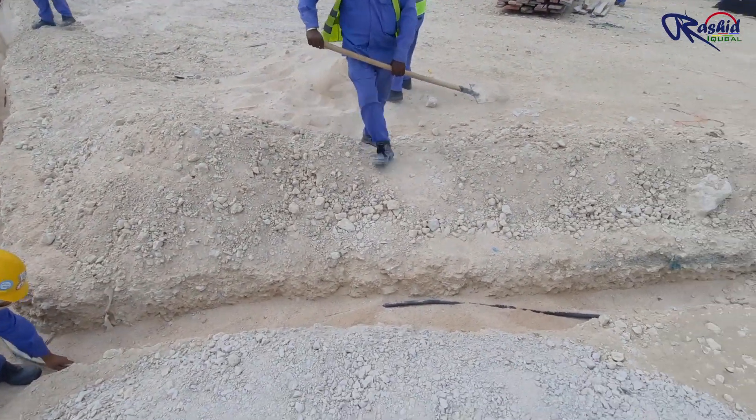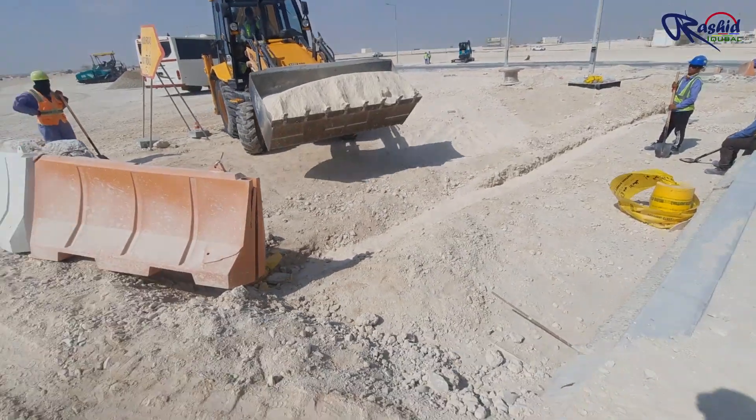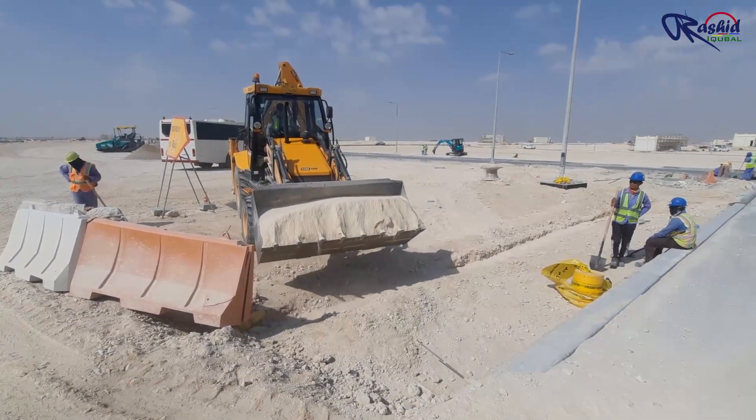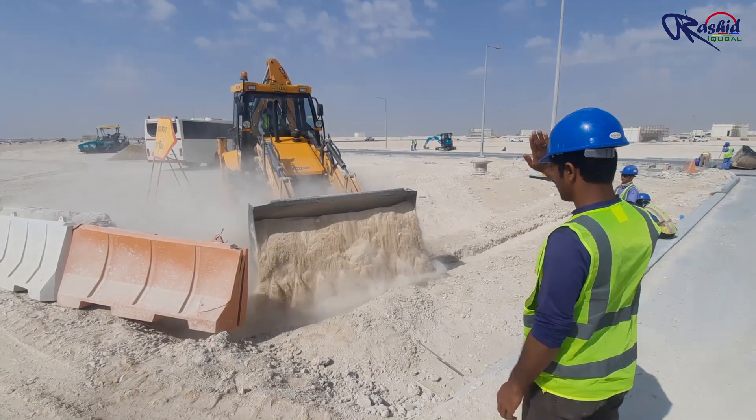They are laying more soft sand wherever the thickness is less than 150 mm. Now it's time to backfill the cable with the second layer of soft sand. With the help of a loader, we are laying soft sand over the cable up to 150 mm again.